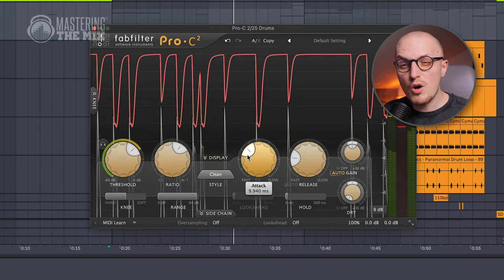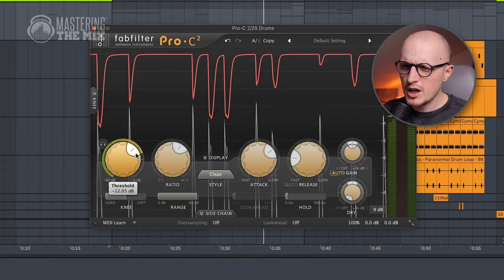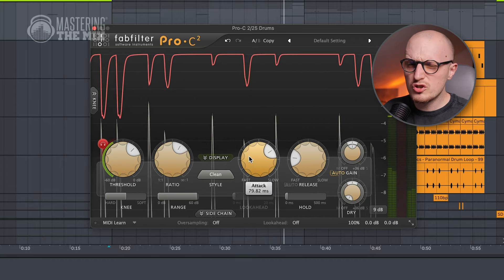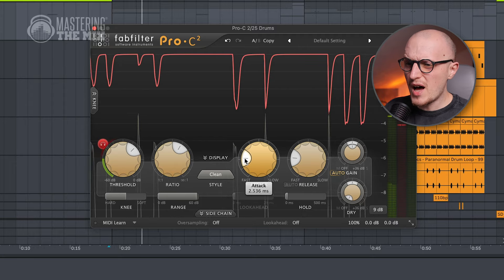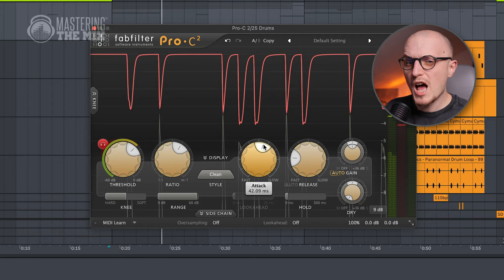The attack knob determines how punchy things will be after compression. To give you a better idea, I'll switch to delta mode. Now listen to what happens once I make the attack faster and slower.